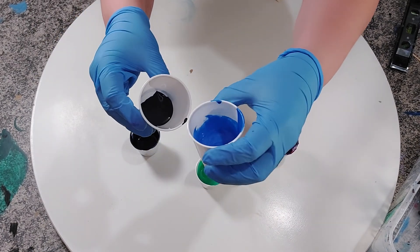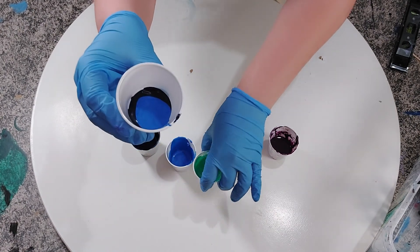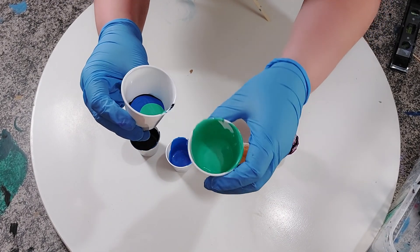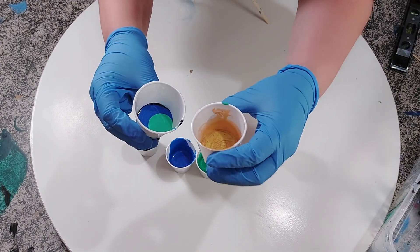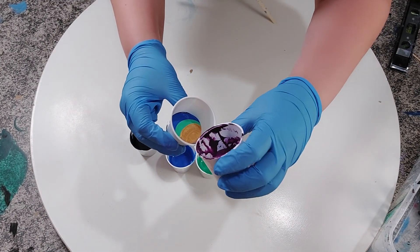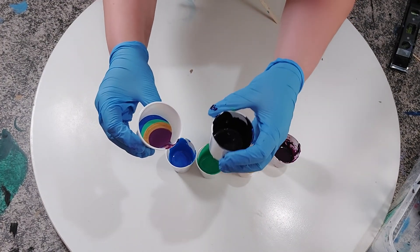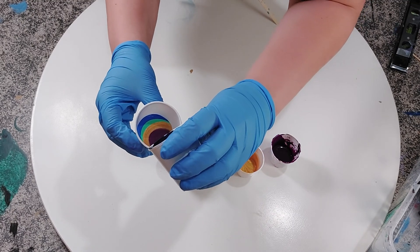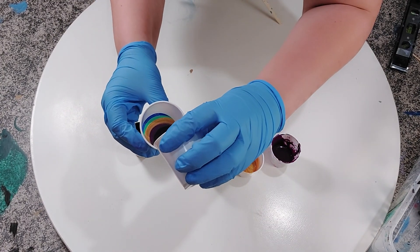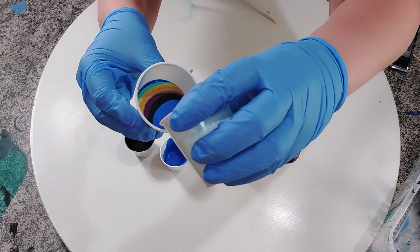I'm going to layer these in there twice. I've heard that the 24 Karat Gold can really overtake all the other colors, so I've got to be careful — I don't want to put too much in there and have it just take over, but I also do want it to add a nice shimmer behind a lot of the other colors. Between that and the Ice Blue metallic color, I think it'll be really pretty. I haven't used this color combination before, so we'll see what happens.